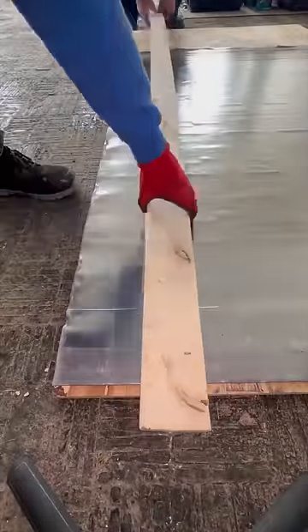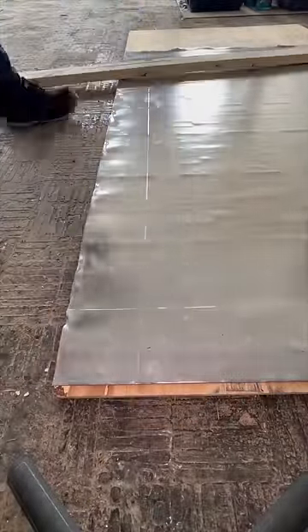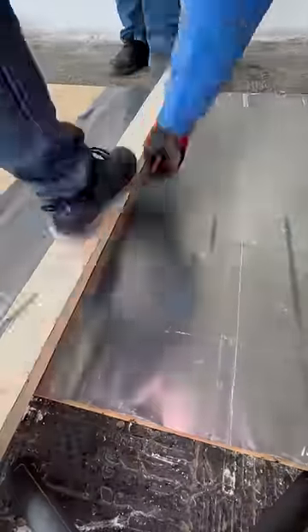We start by unrolling the lead sheet on a clean surface. The floor here was all ripped up and had many raised bumps, so we put down plywood to avoid puncturing the lead.